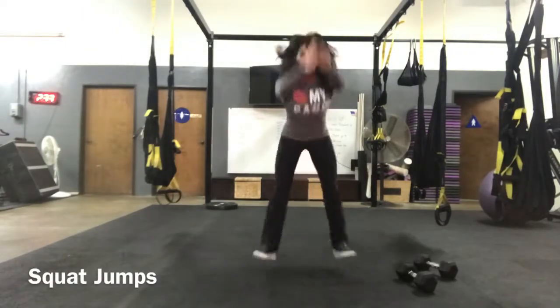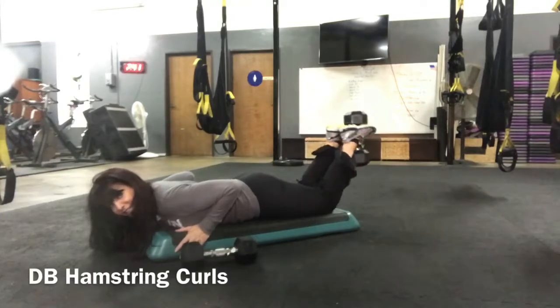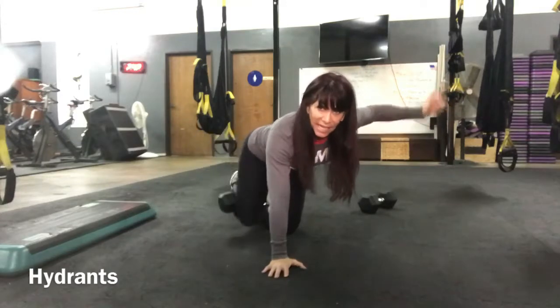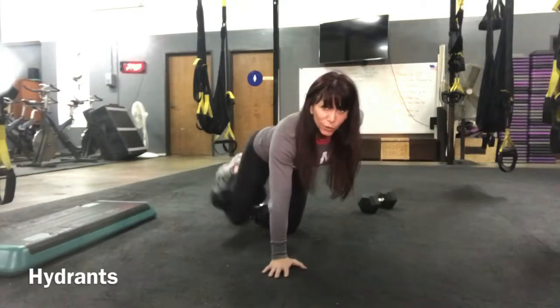Jump as far as you can. So perpendicular to the ground, and then you just go parallel. Touch, and then right back up. Lifting with my right leg, my left hand is on my waist. Careful that you're not leaning or counterbalancing with the torso.